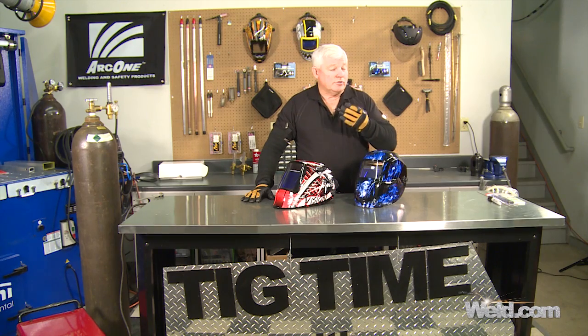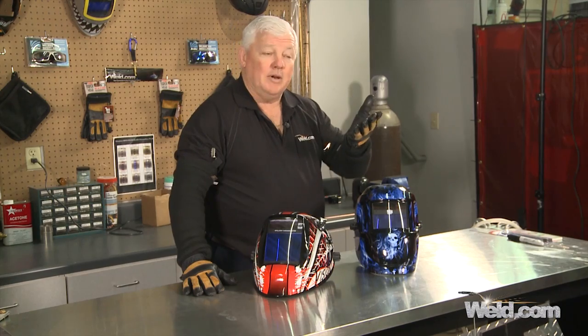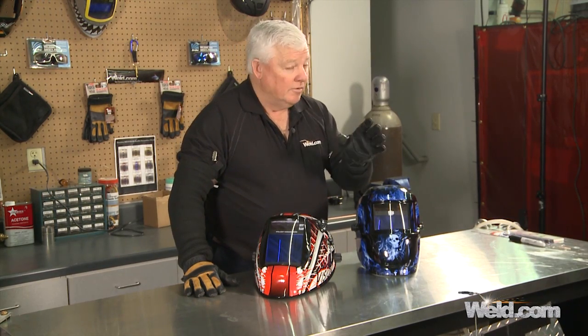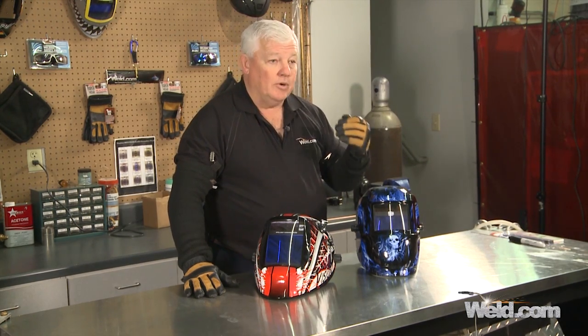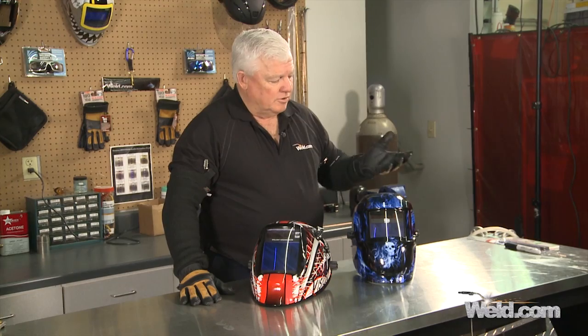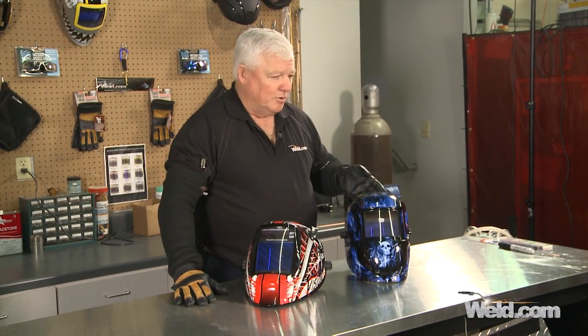If you're welding heavy duty materials, especially heavy aluminums, you're going to want to turn that sensor all the way up, probably to a 12 or 13. Everything is manual in here. You can't use this helmet for a grind mode — there are some helmets you can, but this one is just down and dirty. It looks good, it's very comfortable, it's priced just right. Because it has two sensors, you're going to find it's somewhere in the $100 range, so quite attractive.